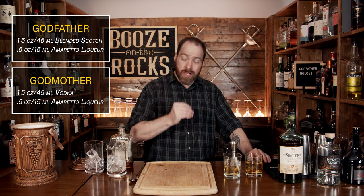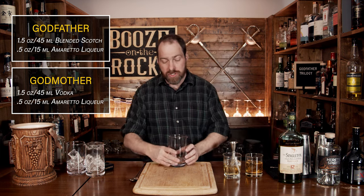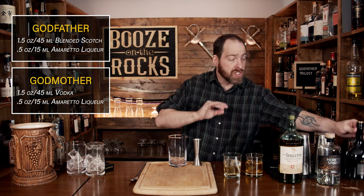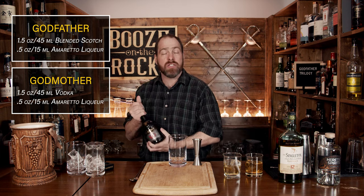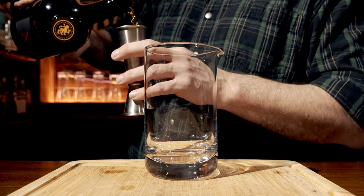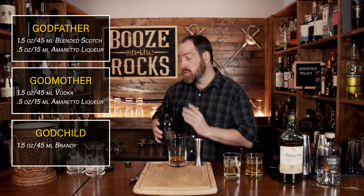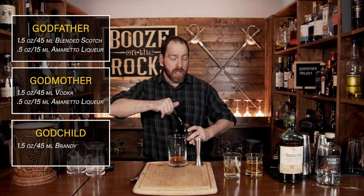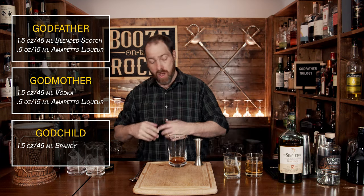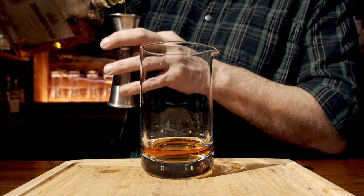The next one we're going to make is called the God Child. Grab yourself another stirring vessel — it can be a plain Jane; he is after all the God Child. We're going to start this with brandy. I'm using some St. Remy XO brandy, and again the same ratios: an ounce and a half or 45 mils. You want to make sure you use your favorite ingredients for these three cocktails, because those two ingredients per cocktail will really stand out and make each of these for you. We'll use half an ounce or 15 mils of amaretto.